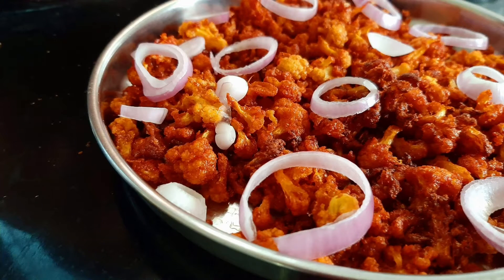Hello friends, welcome to Benki 360. We are going to show you a recipe called Cauliflower Chilthy.